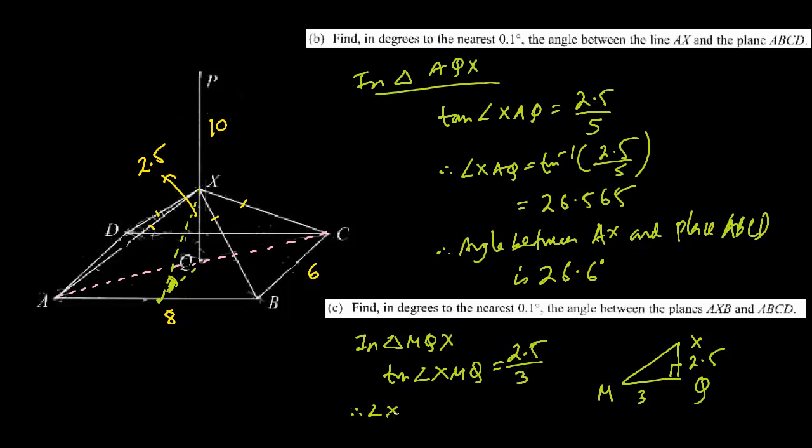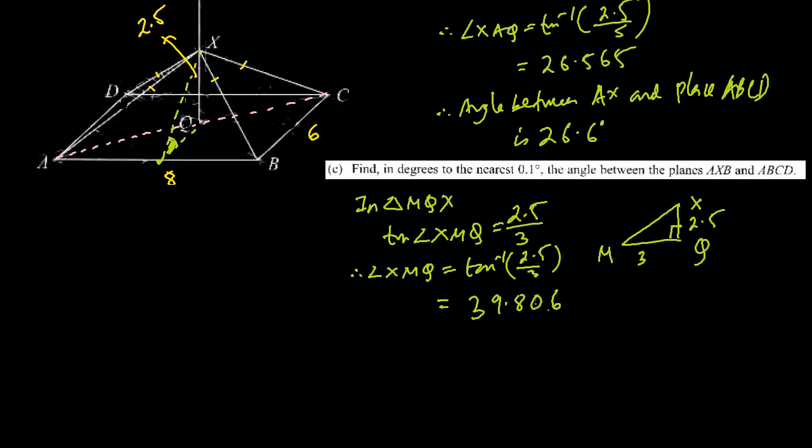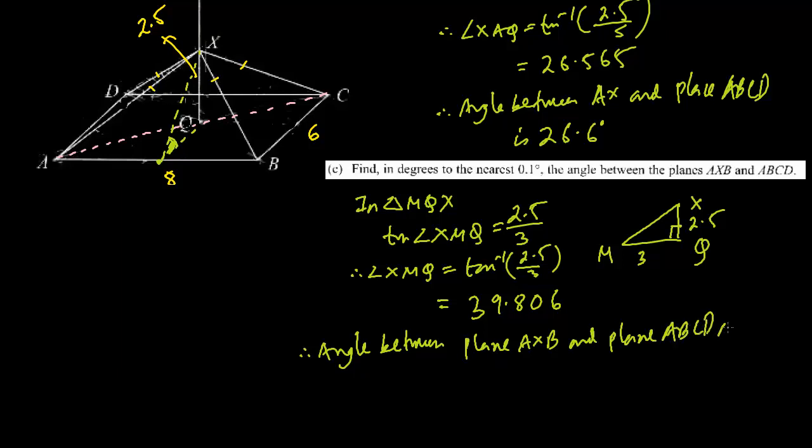Therefore angle XMQ equals tan inverse of 2.5 divided by 3, which turns out to be 39.806 degrees. So the angle between plane AXB and plane ABCD is 39.8 degrees to one decimal place.